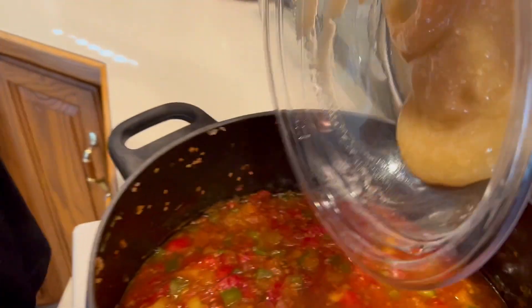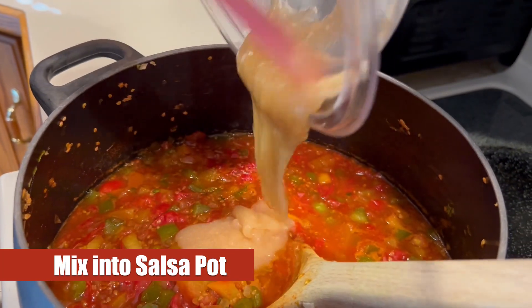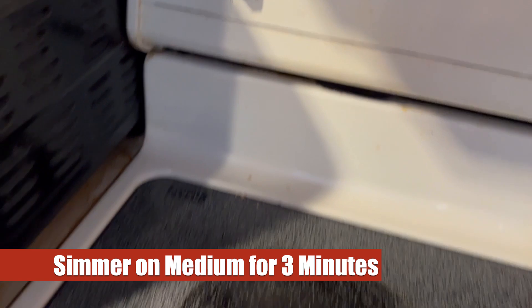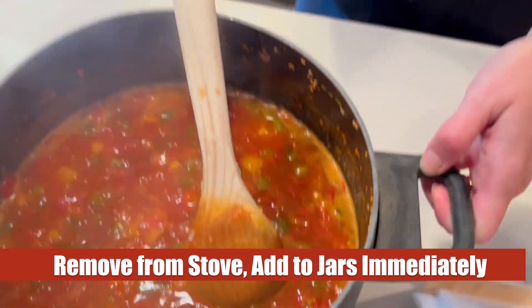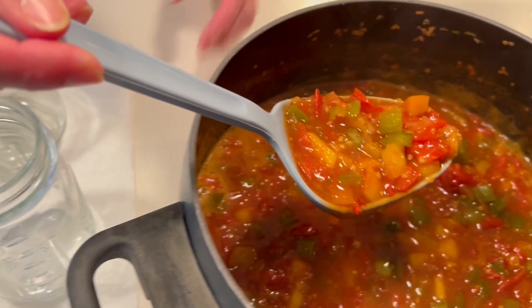We'll bring that over to the stovetop which is still sitting on low and mix in the clear gel into our salsa. Once we've got that thoroughly mixed in, we're going to bring that burner temperature up to about medium and let that simmer for three minutes. Once that's done, we remove it from the stovetop and add this into our jars right away.